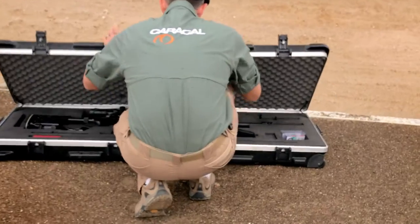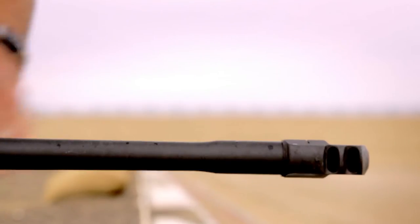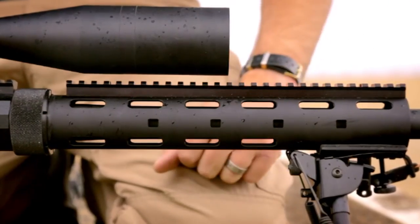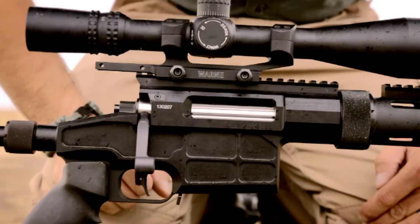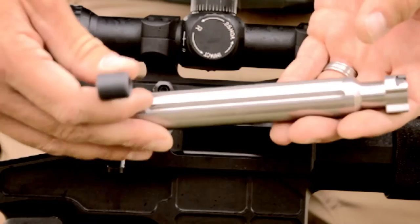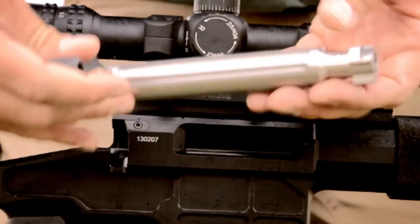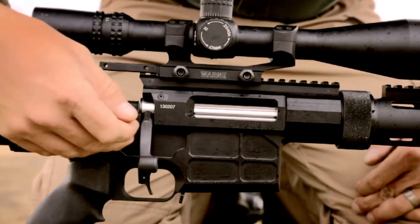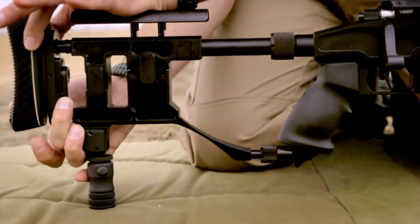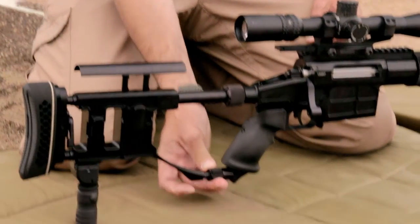What you're looking at here is the Caracal CS308 — it's our bolt gun, completely proprietary design. You're going to notice a threaded-on and clamped muzzle brake, full-length Picatinny rail on top. The receiver is 7075 aluminum, made in Abu Dhabi at the Caracal factory. The bolt is a proprietary design with a three-locking lug system. Two-stage trigger, fully adjustable to suit the end user's needs. Completely modular system with a detachable buttstock — very, very sturdy once connected through the locking system.